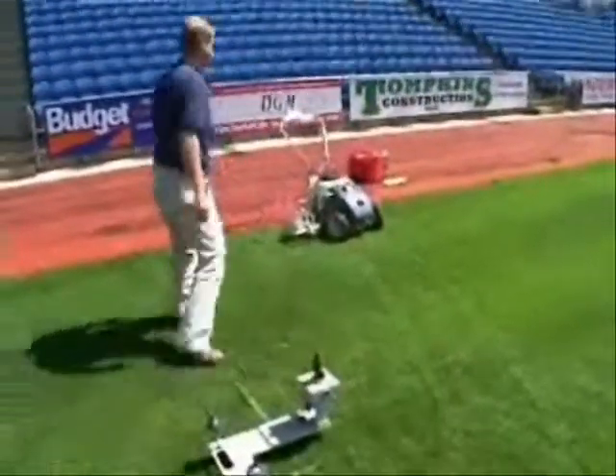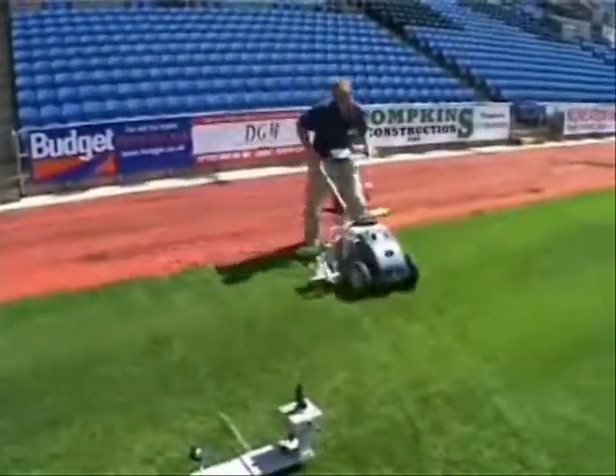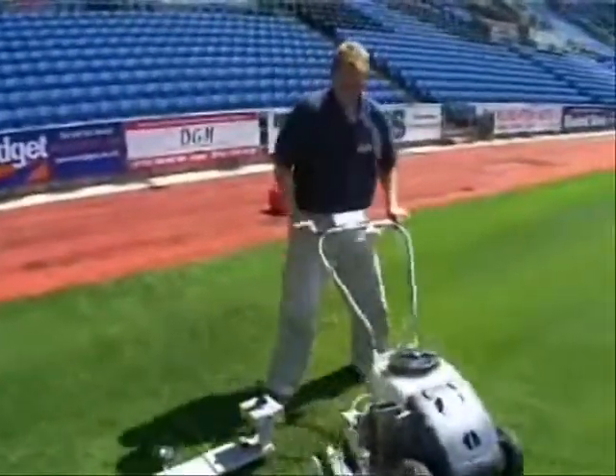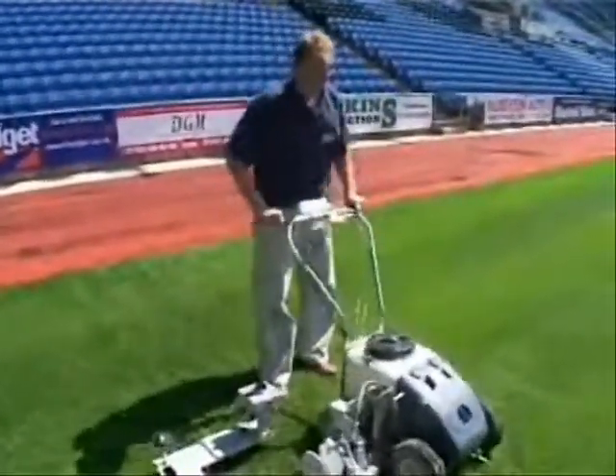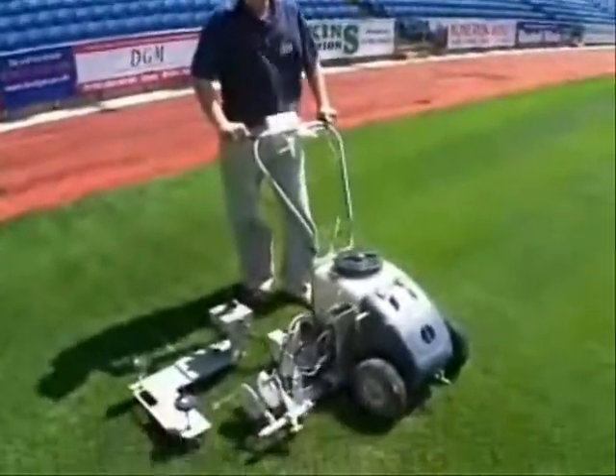No more worrying about using or setting up string lines, no more worrying about wobbles in the line, and this is all done at a speed that needs to be seen to be believed. The perimeter of a full-size soccer pitch can be marked out in under 10 minutes.